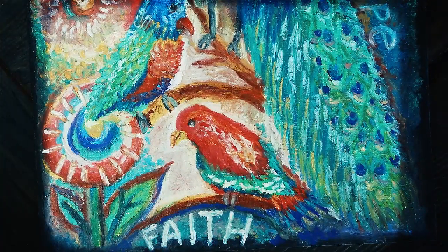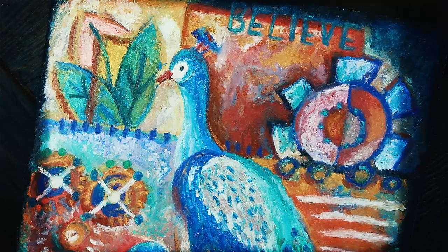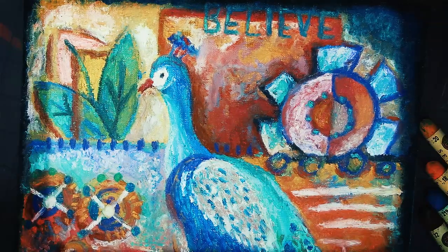Trying times bring out the best or the worst in people. So the challenge is: which side is coming out of you?